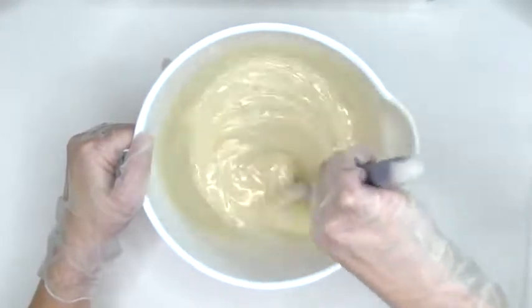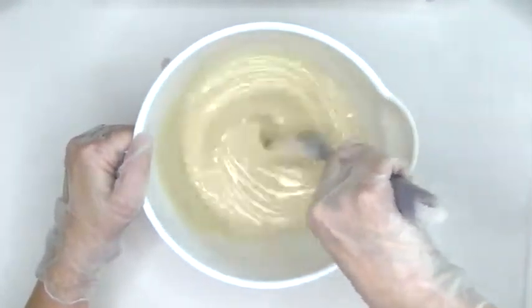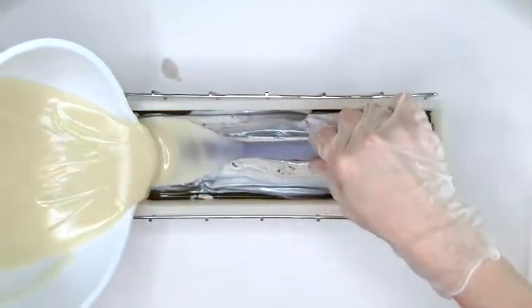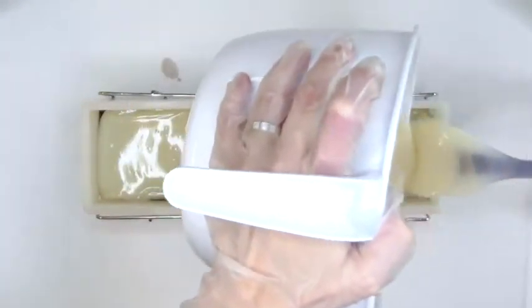I add the Ancient Incense fragrance oil to the remaining soap and I will leave it uncolored — it will turn a medium tan due to the vanillin, and I want to get a good idea of what that will look like.